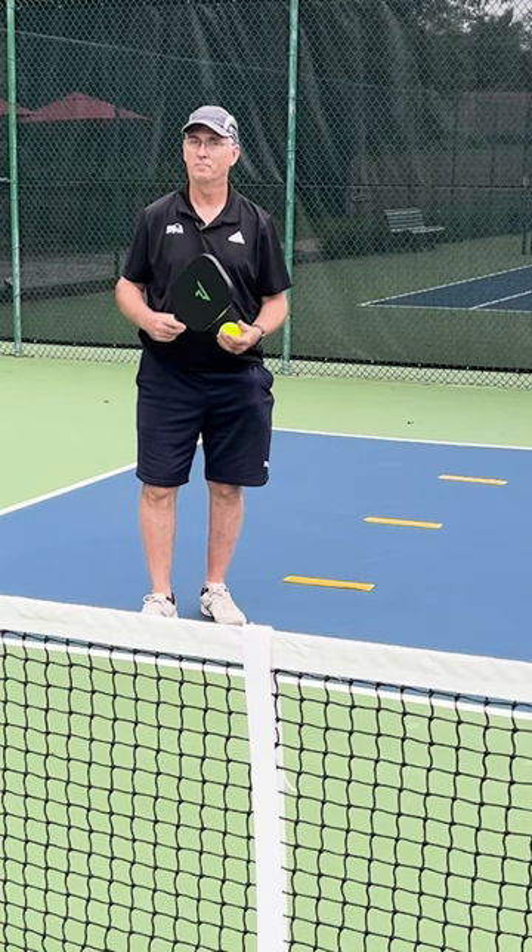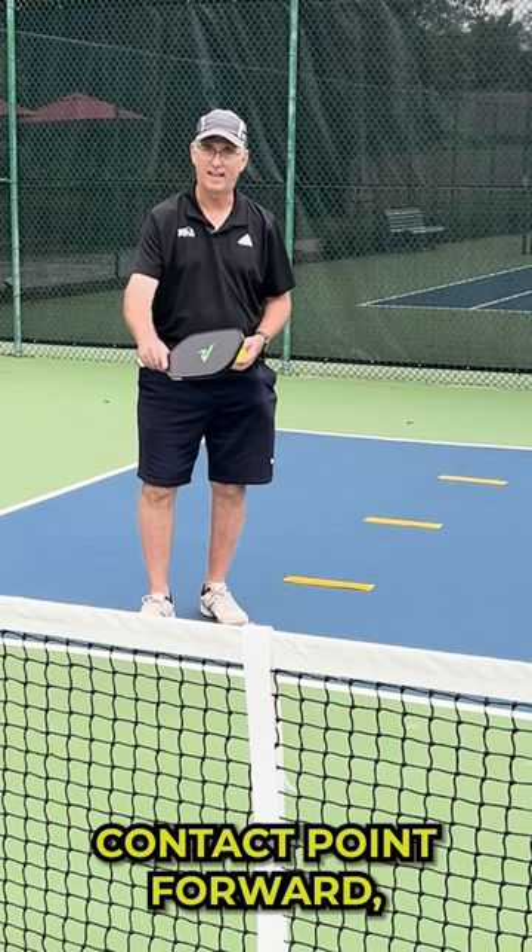Now let's do the same thing from the backhand. Contact point forward, little lift from the shoulder. Same mechanics.